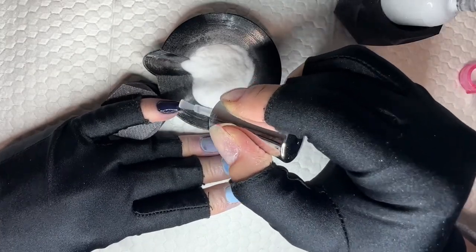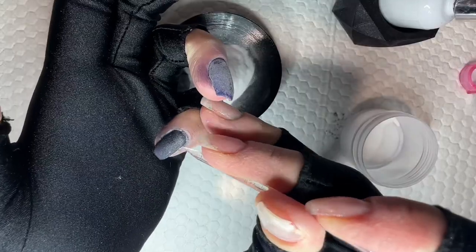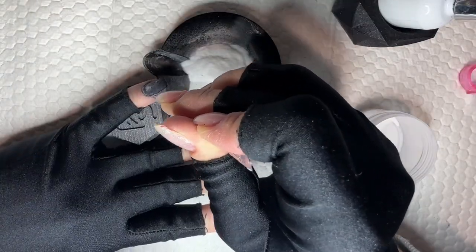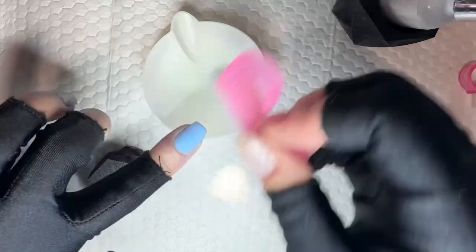Even though I tend to try a lot of different things in my DIY nail journey, when I find something that really works for me — like using clear as my last layer — I tend to stick with it. So if you find things that really work for you, I would definitely stick with them. If you're somebody who doesn't like to use clear as your last layer, then don't, but for me it really works and I absolutely love it.